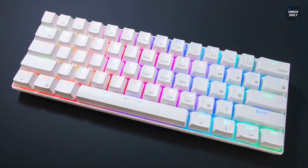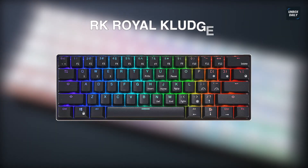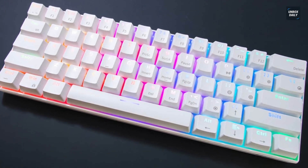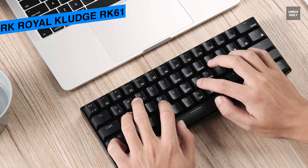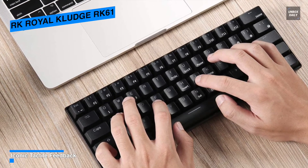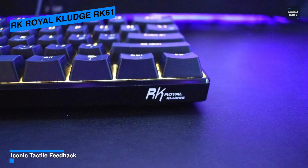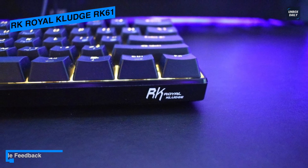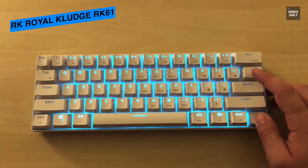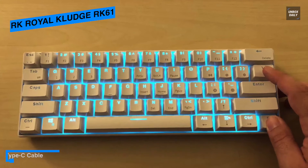Next is the RK Royal Kludge RK61. This is an ultra-budget wireless mechanical keyboard that allows you to connect to three devices at a time via Bluetooth. Each letter Q, W, or E corresponds to one device pairing — hold Function and one of those keys to pair, or press them once to switch profiles. The keyboard will blink when it has switched profiles, and its reported battery life of 10 hours is accurate.